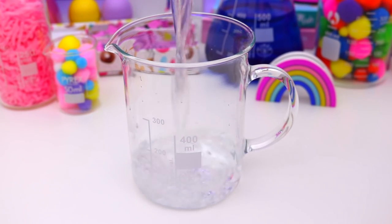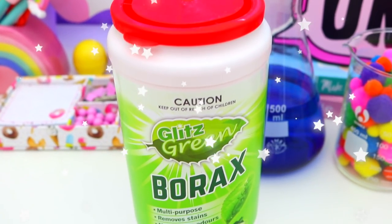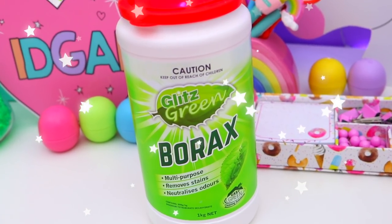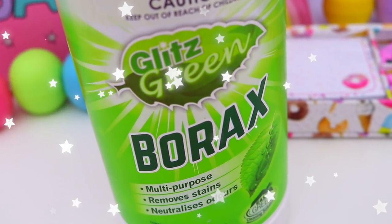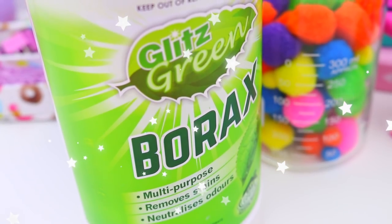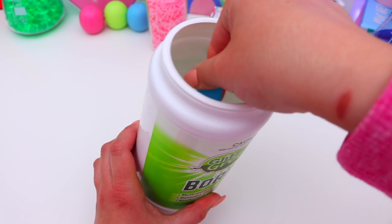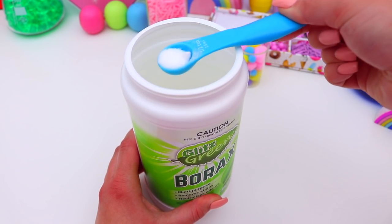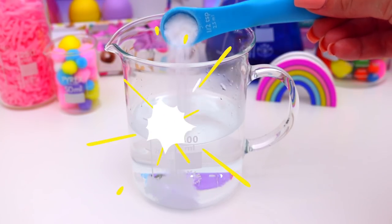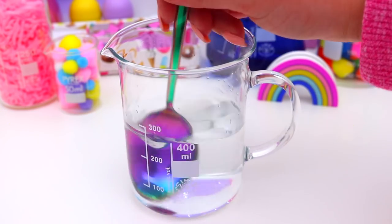So firstly, you are going to need a jug and just fill that jug with one cup of slightly warm water, and then you are going to need half a teaspoon of borax. Now when working with borax, you want to make sure that you are super careful, and if you have sensitive skin or you are just a bit worried about it, then when you are playing with the slime I would recommend wearing gloves and also wash your hands after. And if you are a little young, I would recommend having parental supervision. So just add half a teaspoon of the borax to the water, mix this all together, and then set this aside.